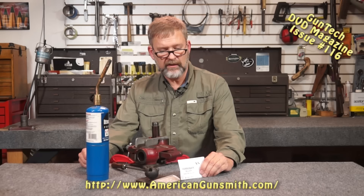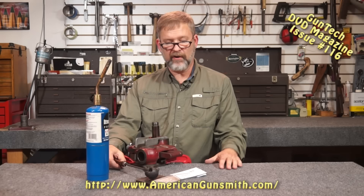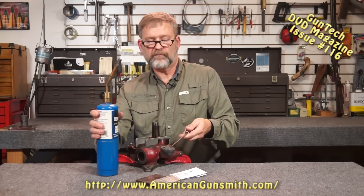It usually comes with a set of instructions that tells you a little bit about how to use it. It's a low-temperature casting metal, so it melts between 158 degrees and about 180 or 190 degrees is your working temperature. It's actually fairly cool, so it doesn't take a lot of time to work with, and it sets very quickly so that you can pop it out and take your measurement.